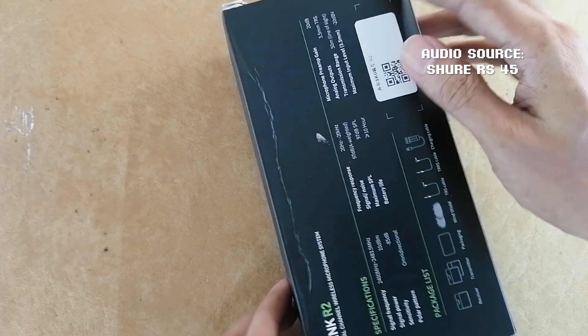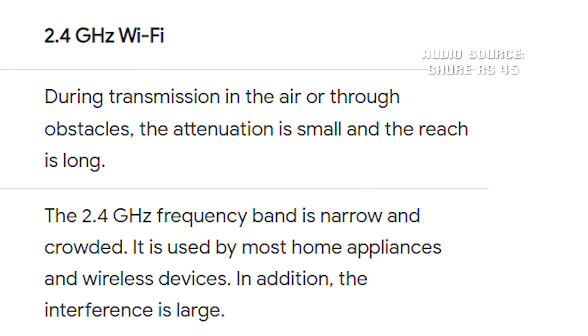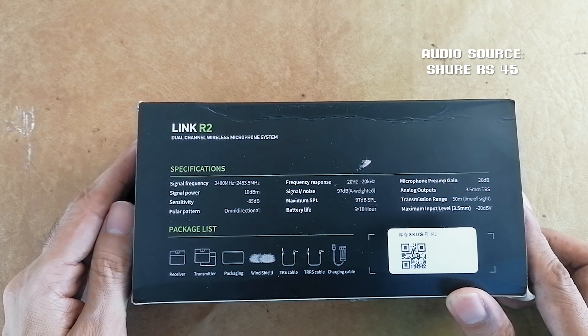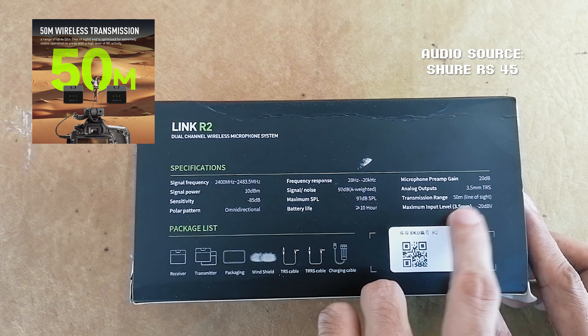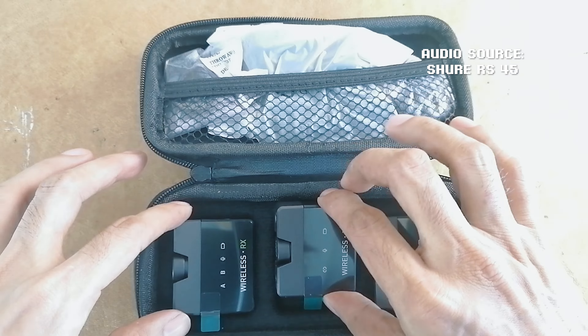It's a 2.4 gigahertz digital signal transmission. There are disadvantages of a 2.4 gigahertz band, as seen in this graphic. The mic pattern is omnidirectional with a transmission range of about 50 meters in line of sight, and it promises more or less 10 hours of battery life.